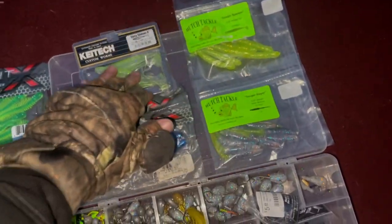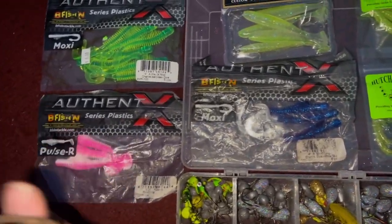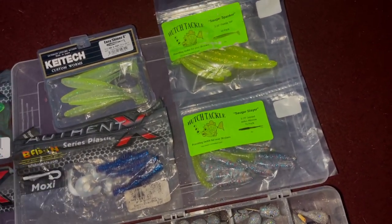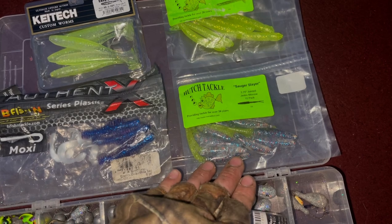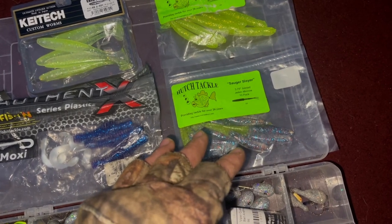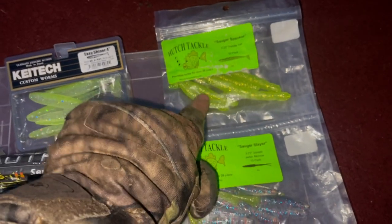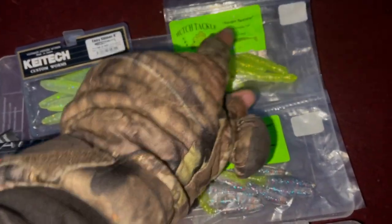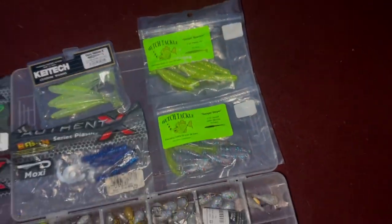I also like to run these Kytex four-inch paddle tails — a lot of action. Like I said, all these baits have a lot of action and vibration. I'm a big Mississippi River guy, grew up fishing the Mississippi — big Hutch Tackle fan. I throw a lot of these sauger slayers — my number one bait on the Mississippi, I don't throw nothing but sauger slayers there, all split tails. But these sauger spankers over here on the Fox — I get them on the sauger slayers too, but they like more of a paddle tail over here. On the Mississippi they're sauger spankers; here they're walleye spankers.